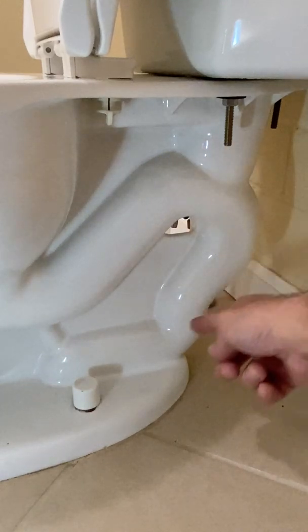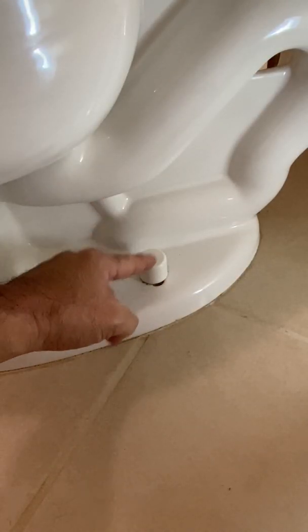The siphon, and the waste outlet located between the two mounting bolts.